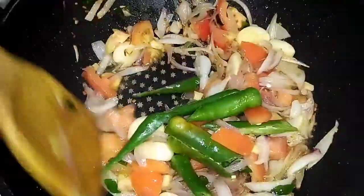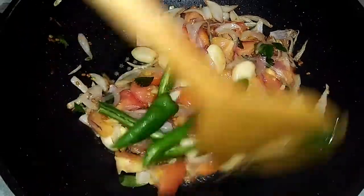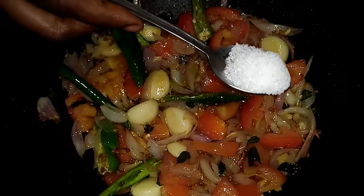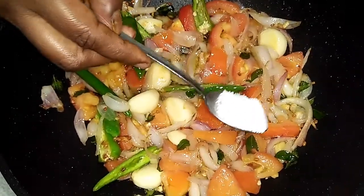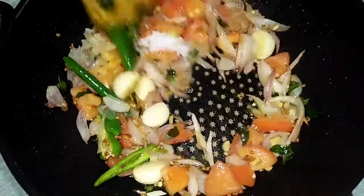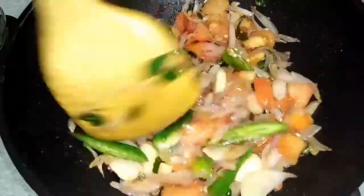This is a delicious recipe. Hope you have tried this recipe at home — don't forget to comment down below how it is. Now add in salt as required and mix until the salt dissolves.